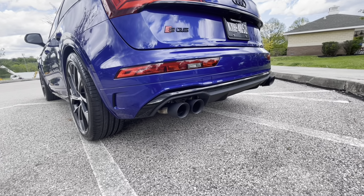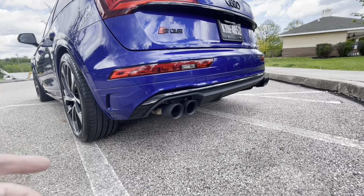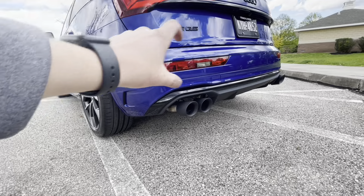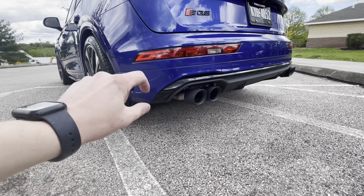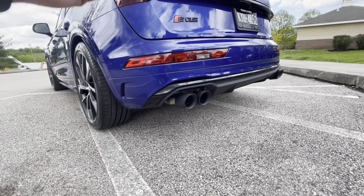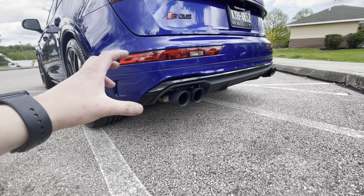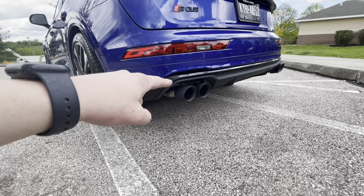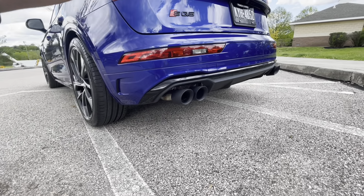You can use these on a B9, but obviously you'd have to trim some of the diffuser. There are those little inlets on the B9s that you can pop out, trim a couple things, and then you can fit these. If you have a B9 SQ5, the other tips just pop right out.